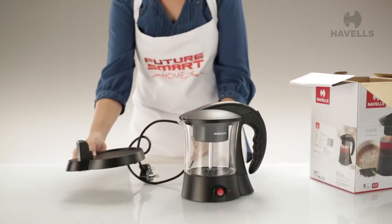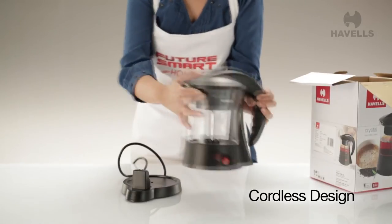And to top it all off, it's cordless, which means it can go wherever you want to take it in your kitchen.